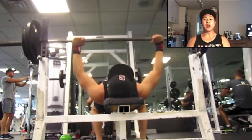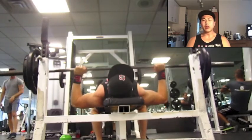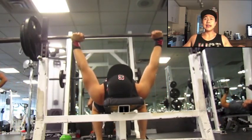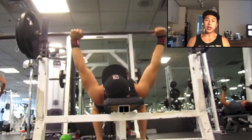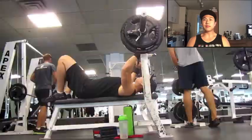Just working on some long pauses with only 185, so not too much weight here, but really trying to feel the tightness at the bottom of the movement. Just hanging out at the bottom — I feel like the pause bench is definitely going to help with the meet coming up.